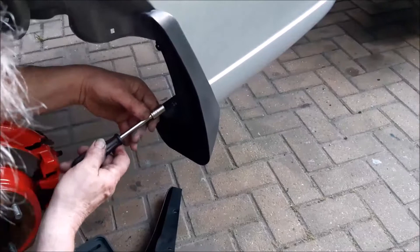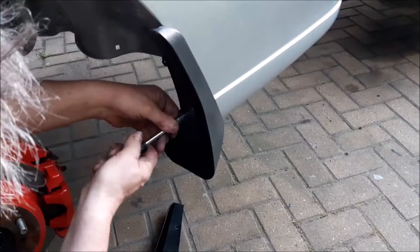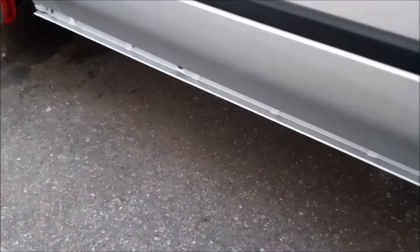The mud flaps are all clean and we've put the protector on to bring them back to black and we're fitting them back on now. We've also cleaned any plastic guards that clip up under the wheel arches, and of course the side strips are clean and ready to go back on the side of the car.